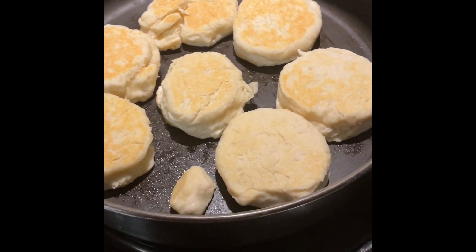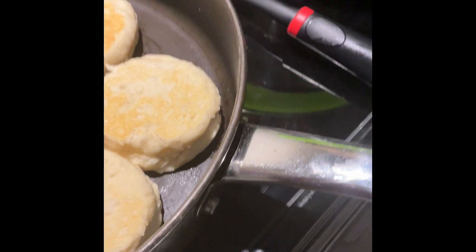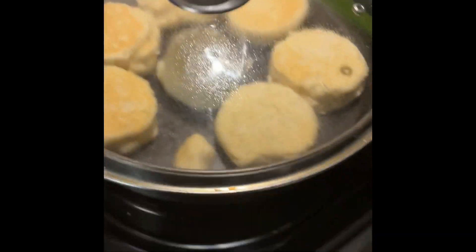I just flipped the biscuits over, and I'm going to put the cover on and let them go for five minutes on the opposite side. You can see the steam is building up to help the biscuits cook.